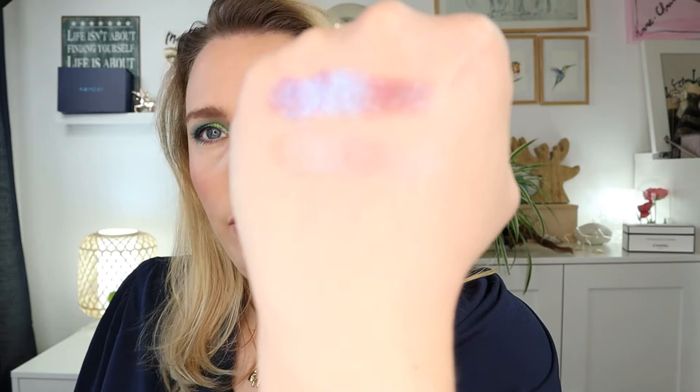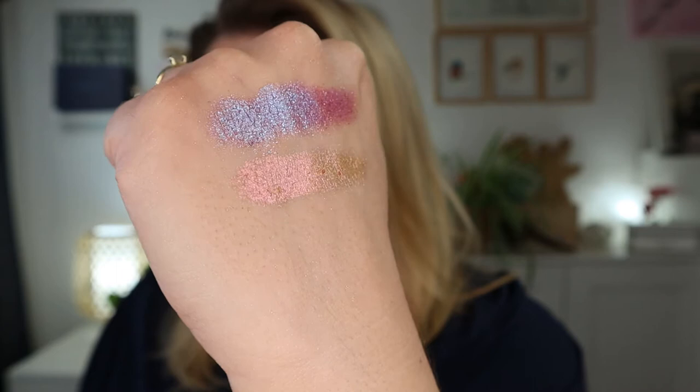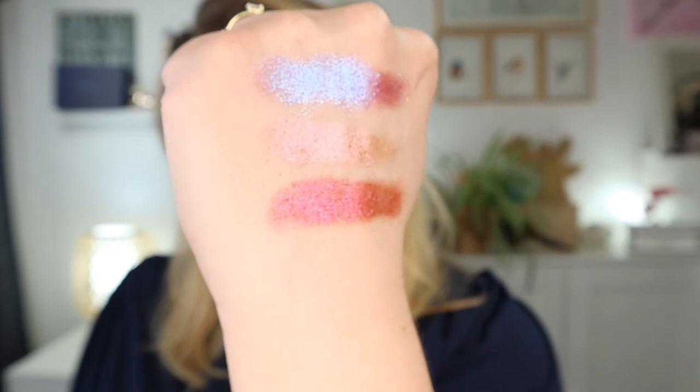Let me turn the lights down a bit so you can see the color better. Blaze has that gold shift going into a beautiful peach. Next is Storage — a very deep hot pink with a greeny-gold shift. Wow, this one is really cool as well.